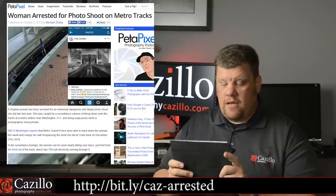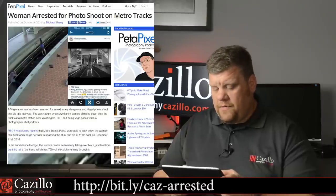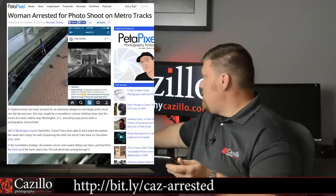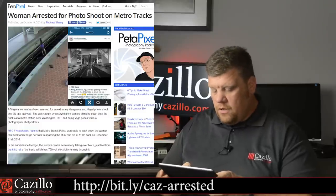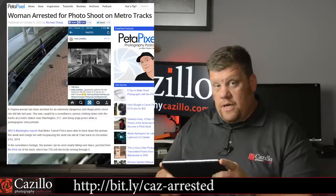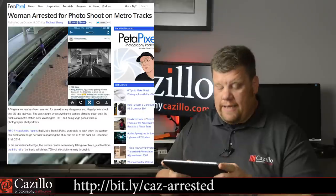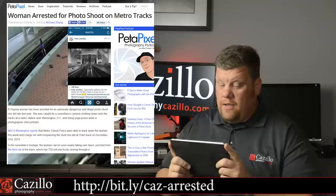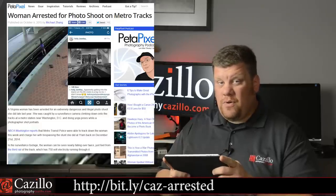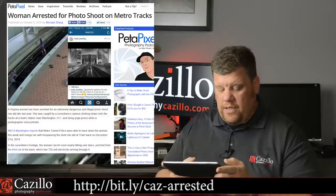Don't do this — stay off the train tracks. A woman was arrested for a photo shoot on the train tracks. Why the photographer wasn't arrested too, I'm not sure. Anyway, they were caught on a surveillance camera taking photos on the train tracks, which is not good because you can die if you touch the third rail, which is 750 volts — plus you can get hit by a train. So stay off the train tracks. If you're going to be adventurous, maybe do it where there are no cameras watching you. So yeah, don't do that.